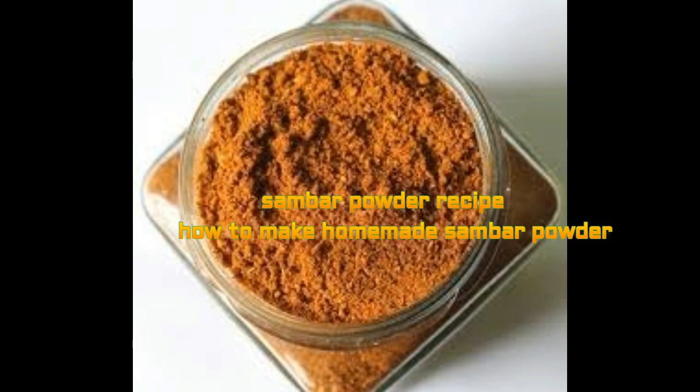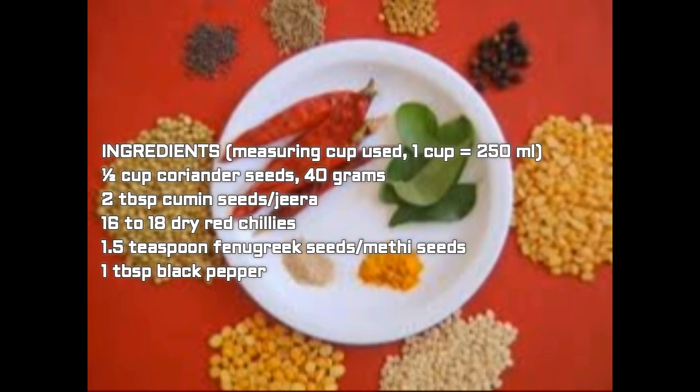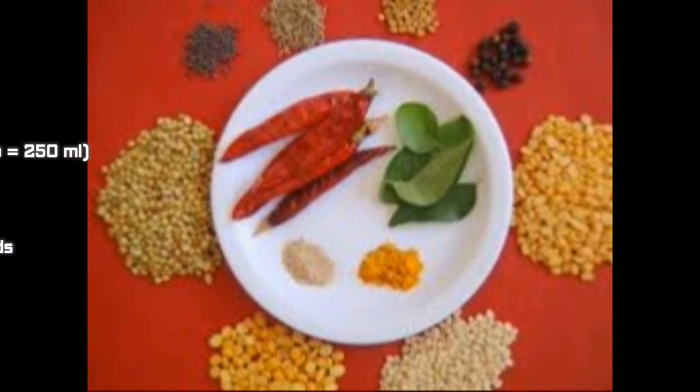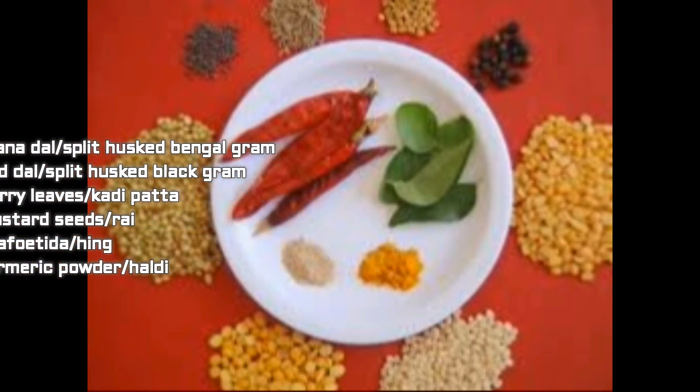In South India it is very famous to prepare sambar powder at home, and people never purchase outside sambar masala. Now we'll see how to prepare this South Indian sambar masala recipe. The ingredients required: half cup coriander seeds (40 grams), two tablespoon cumin seeds, 16 to 18 dried red chillies, 1.5 teaspoon fenugreek seeds (methi seeds), one tablespoon black pepper (kali mirch), two tablespoon chana dal, one tablespoon urad dal, one-third cup curry leaves, half cup mustard seeds, half tablespoon hing, and half tablespoon turmeric powder.